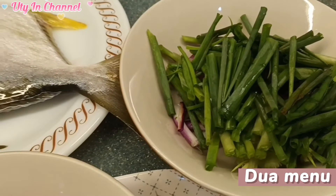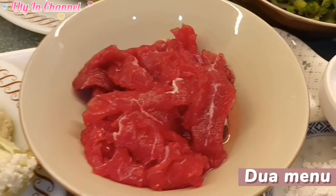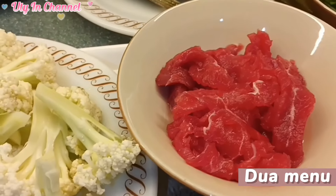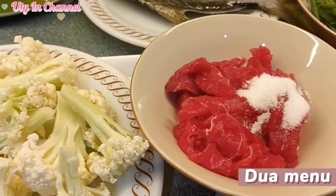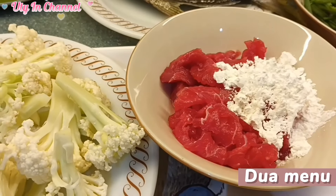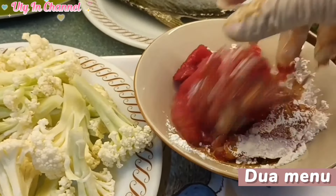Buat tabur ikannya nanti kita potong memanjang. Selanjutnya kita bumbui dulu sebelum dimasak daging sapinya. Kita kasih gula putih, tepung jagung, kemudian siyao, kicap asin. Selanjutnya kita aduk sampai rata ya.